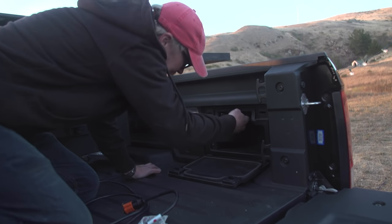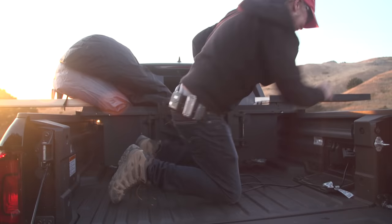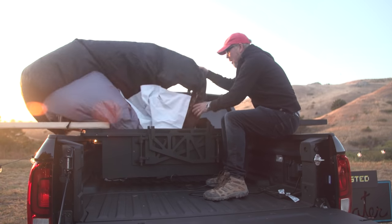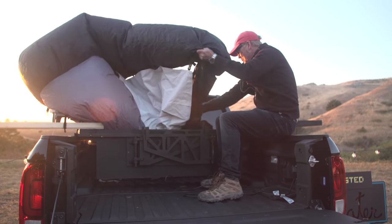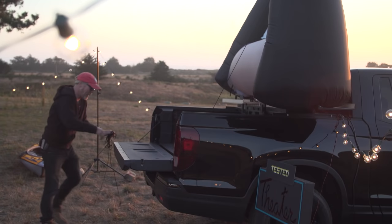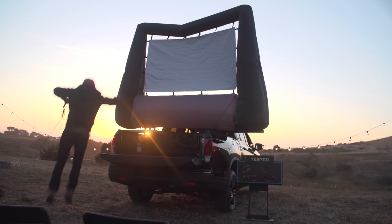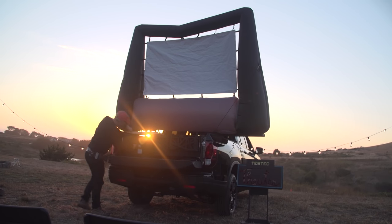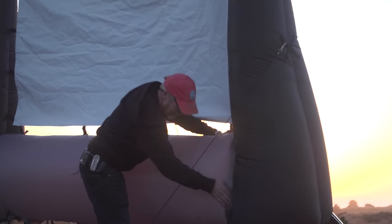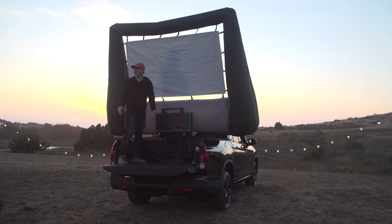Next step, plug this in. Here we go. It works! Here it comes — wake up, my pretty. Wake up. Connect there. There we go. All right! I think that's it. Who wants to watch a movie?